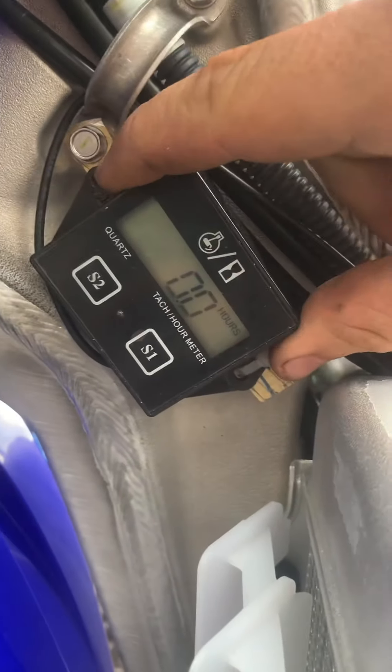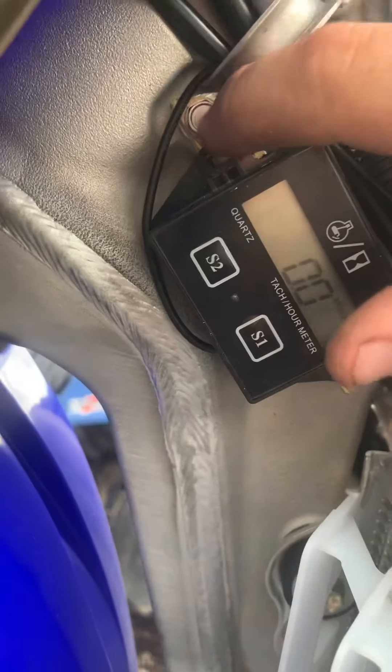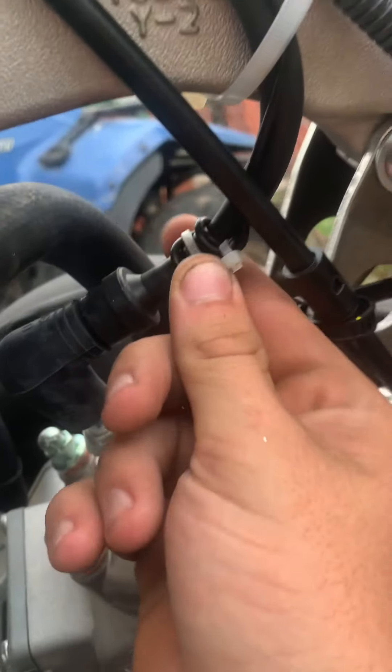You will need to take the tank off, but there it is — it's securely in there, it's not going anywhere. You can use something different; this is just what I had in my shed. Run the wire down the wiring harness and just wrap it around your spark plug wire.